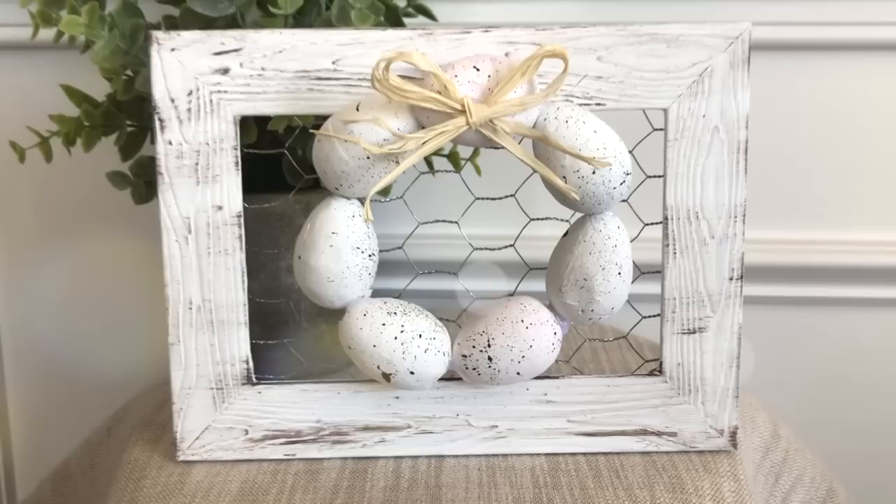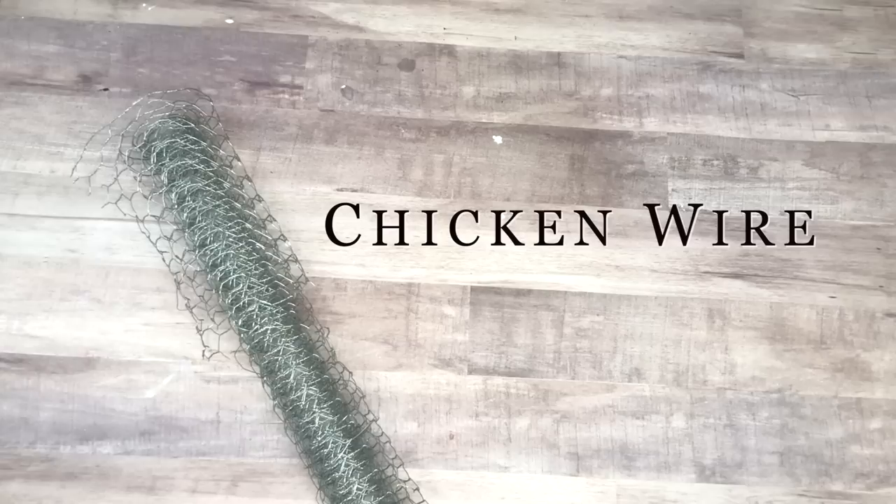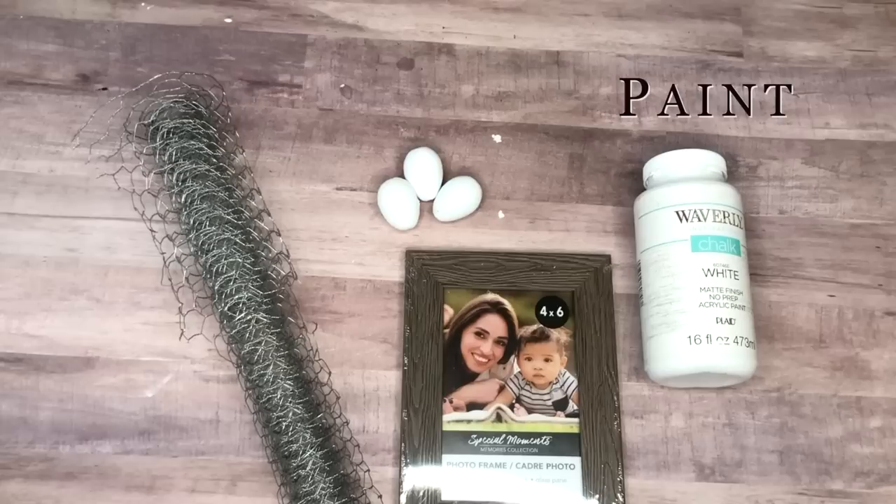Next up is a very easy rustic spring DIY using some unlikely supplies from the garden section of the Dollar Tree. Here are all the other things you'll need to recreate this project.